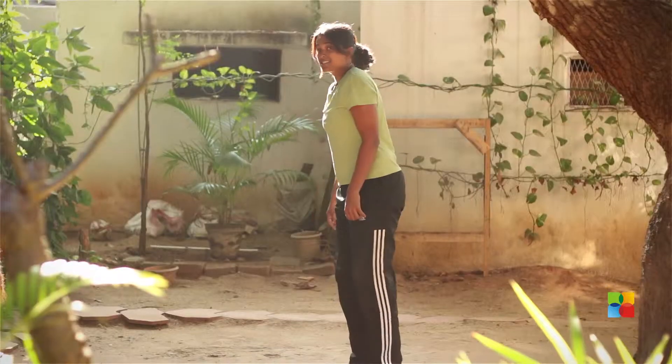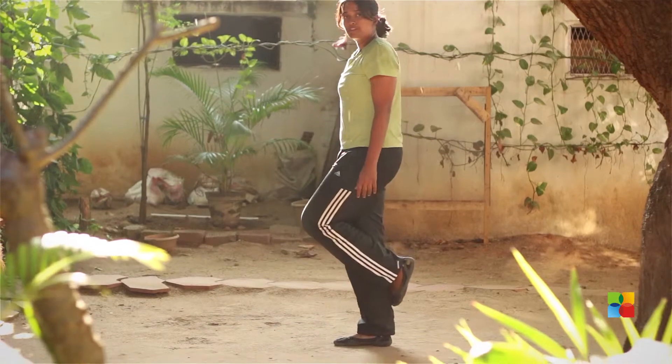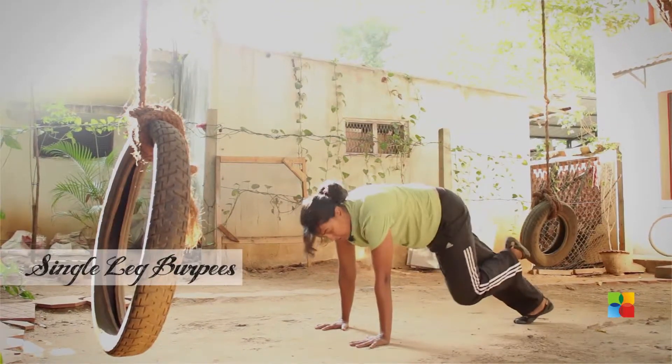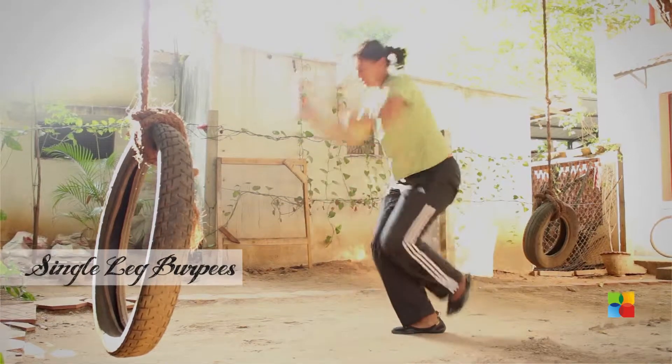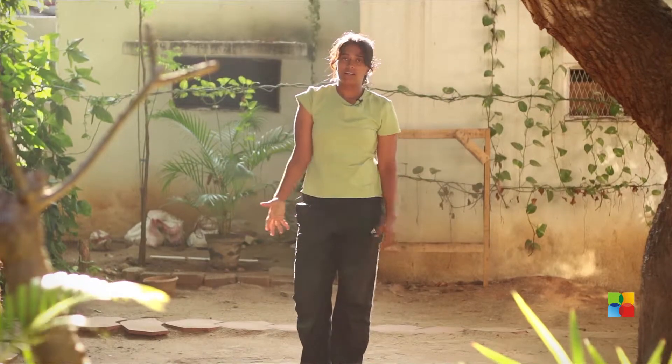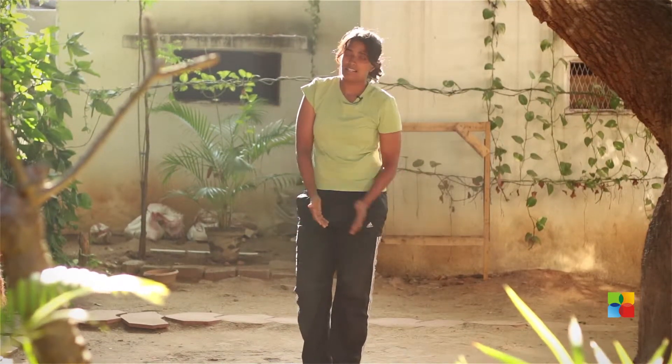The third one: the single leg burpee. Take one leg off the floor, hands up, place it down, jump back with one leg, jump forward with one leg, jump up with one leg. You can keep switching legs, or you can do one full set on one leg and then the next set on the other leg.